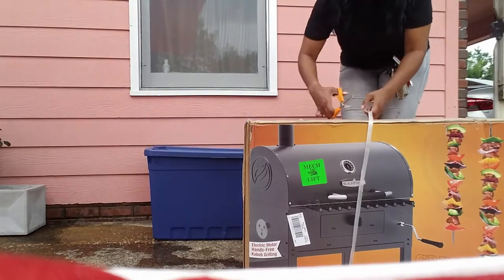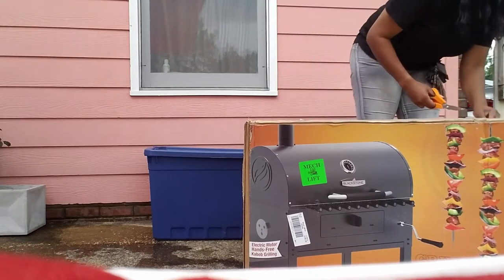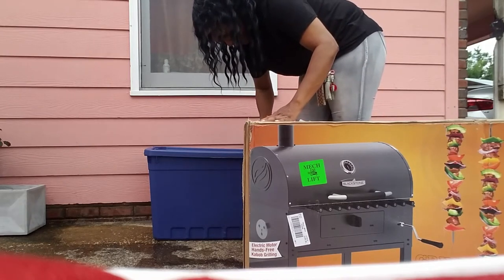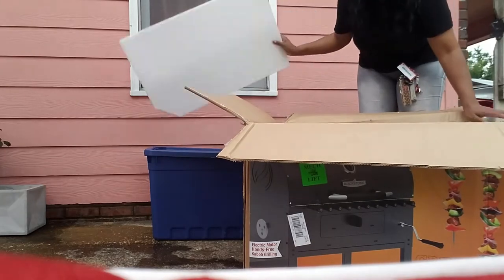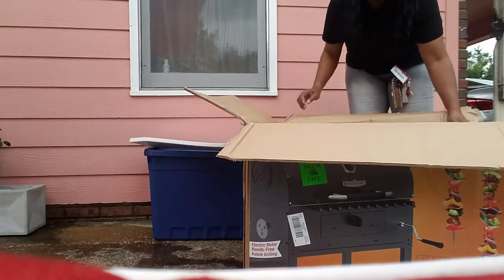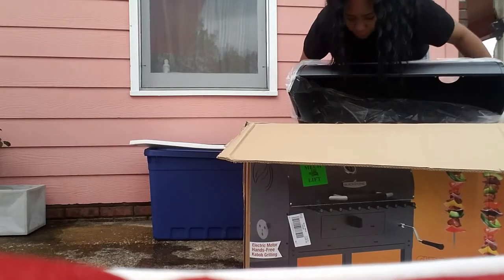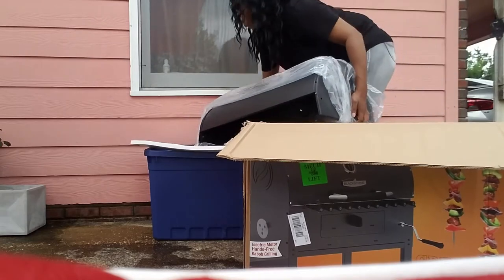I don't know what I was thinking, but I wanted to surprise him, so I wanted to put it together myself. Some of you asked to see that footage, so here it goes. The assembly video said to take all of the parts out first and lay them out, and I did that — they were kind of heavy but I managed, and it was so far so good.